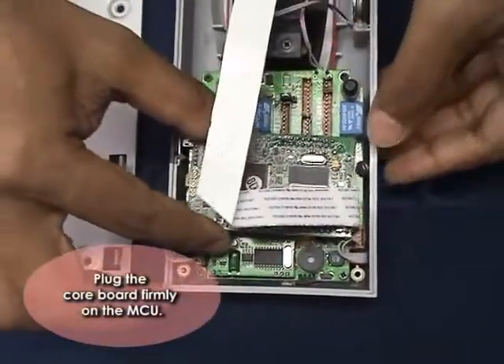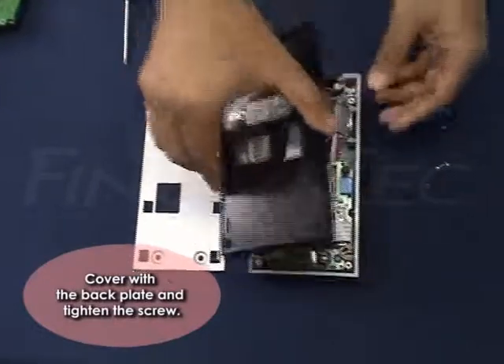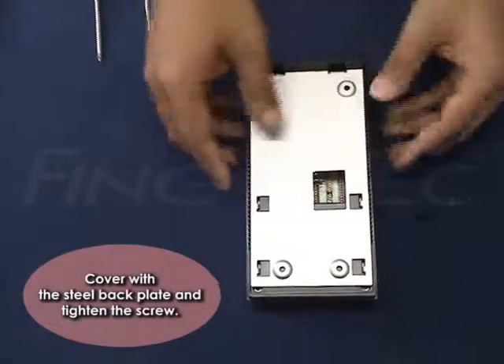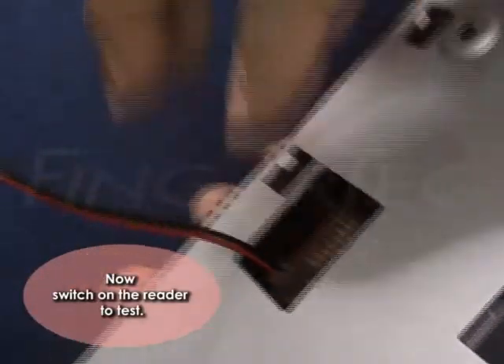Plug the core board firmly onto the MCU. Cover with the back plate and tighten the screw. Cover with the steel back plate and tighten the screw. Now switch on the reader to test.